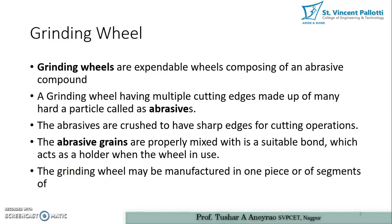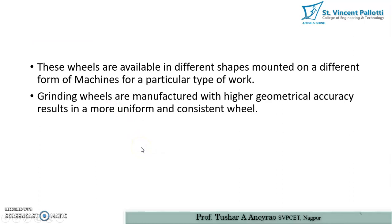The grinding wheel may be manufactured in one piece or in segments of various pieces. A grinding wheel manufactured in one piece is generally used where there are fewer forces, while a segmented grinding wheel is used at high speeds and is susceptible to more forces. The reason for segmenting the wheel is so that if the grinding wheel breaks during cutting operation, it breaks into a definite number of pieces instead of scattered pieces.